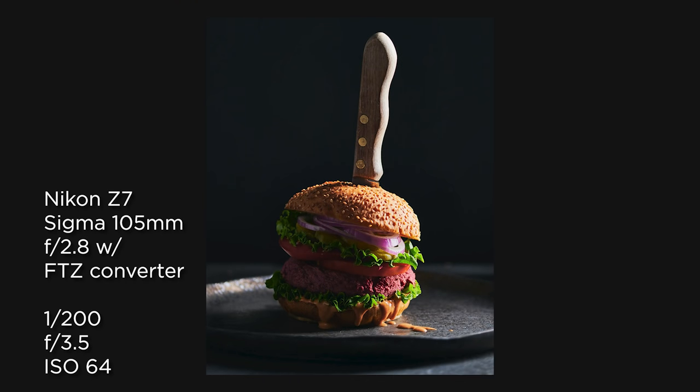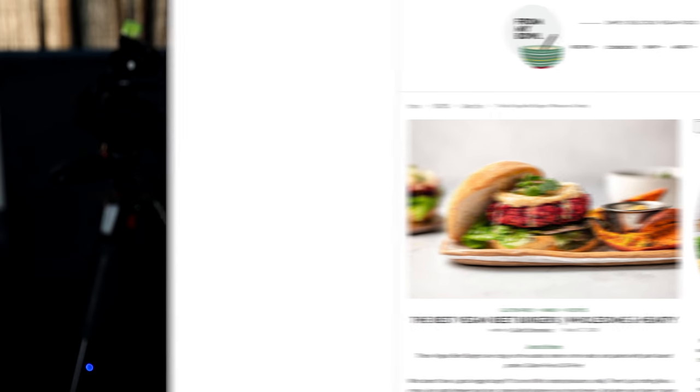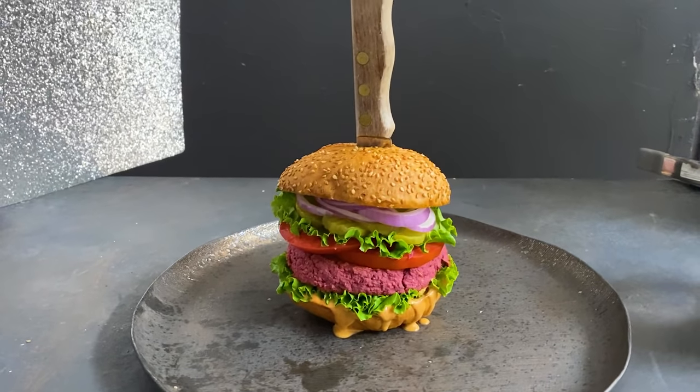Just to walk you through what we're working with here today — I was going for kind of an October, slightly scary look with the incorporation of the knife into the veggie burger. I also thought it would be funny to make it a veggie burger, because no animals were harmed in the process. It's a beet veggie burger and the recipe is from Caitlin from From My Bowl, one of my favorite vegan YouTubers. I stacked it really nice and high — I actually had to make this burger twice just to get the height right, because I wanted the bun to butt up against the handle of the knife.